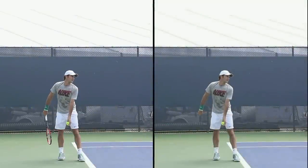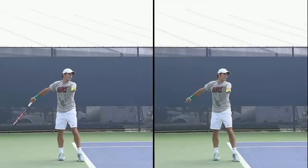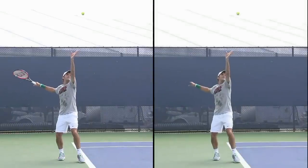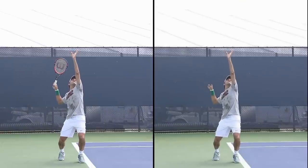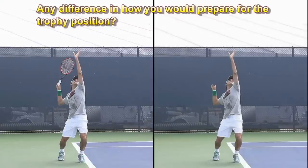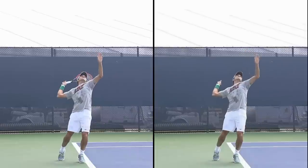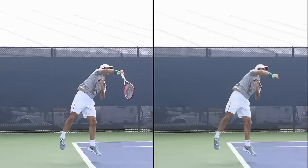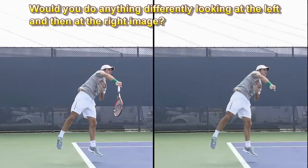I've again stopped the video at key positions in the serve in this side-by-side comparison, so feel free to pause the video again and check the question in each still image. Thank you very much.